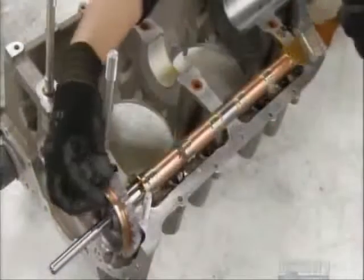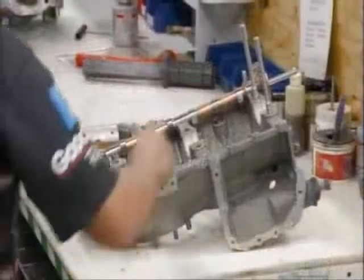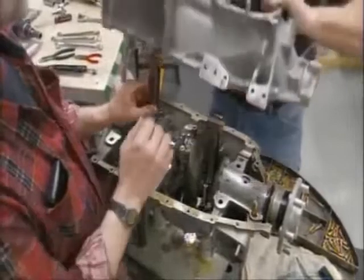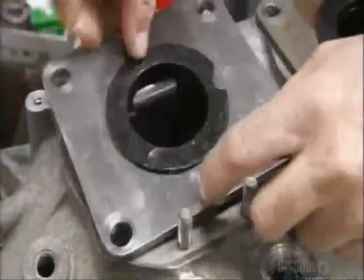Then he oils the camshaft to ensure there's no friction. They place the crankshaft and rod assembly into the crankcase, then join the two halves together. To prevent the connecting rods from hitting the sides of the housing, they put on what are called torque plates.